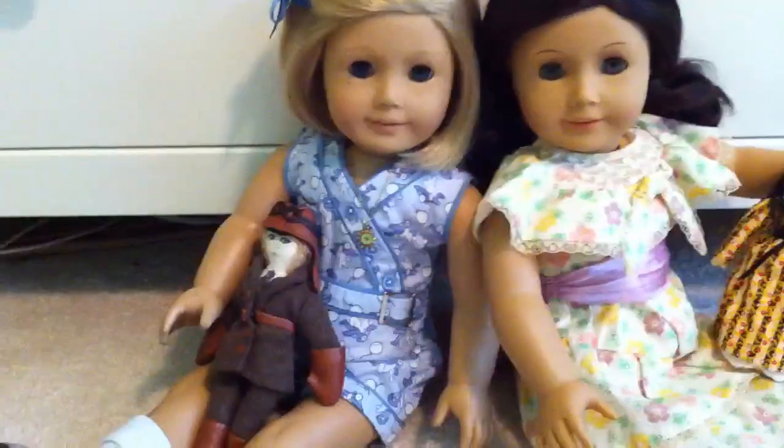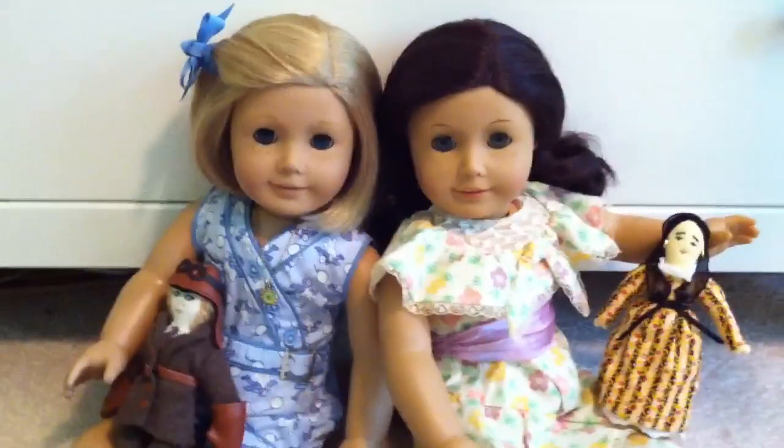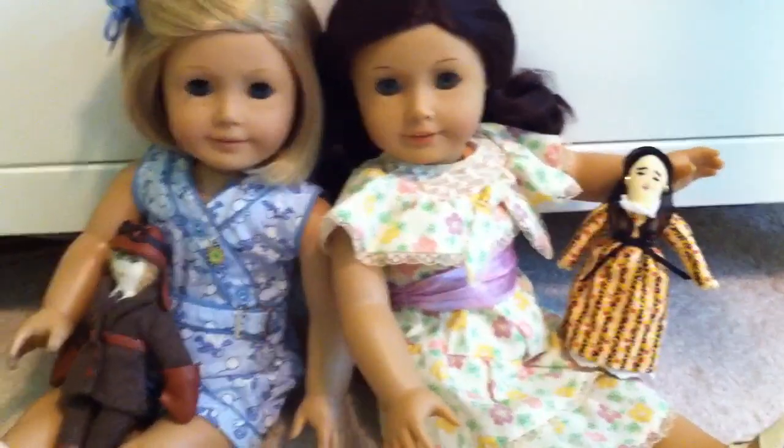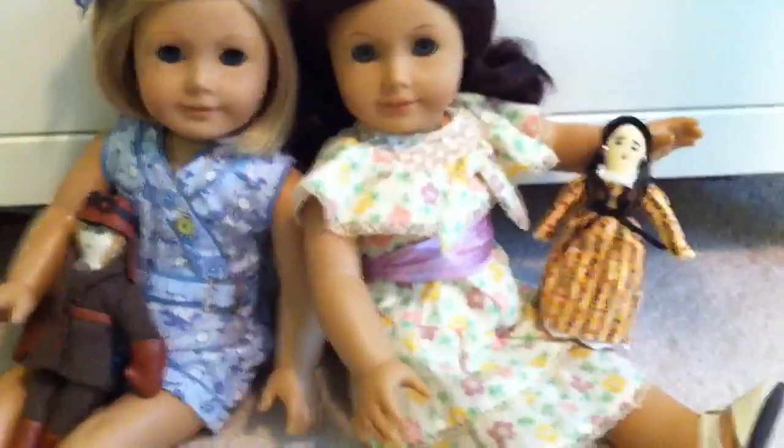These are the only two I have — I'd show you guys more, but I don't have any more. So I'm just going to talk about just why they're great. I'm kind of going to review them too, but you already know it's going to be a good review, because I've mentioned how much I love them.